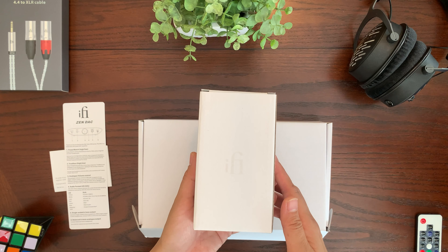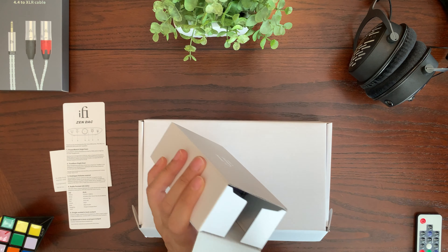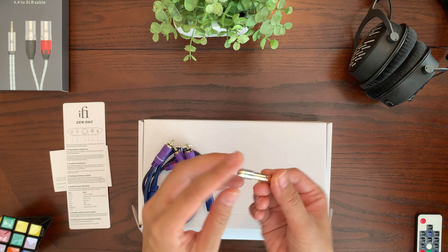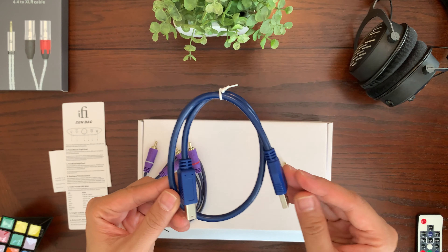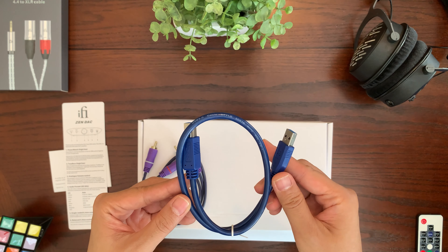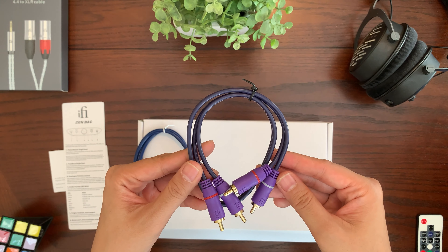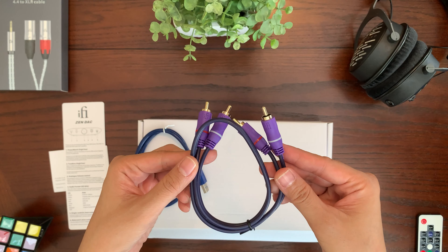There's a smaller box within the bigger box. Inside are the cables for your Zendac. First, a 3.5mm to 6.3mm adapter to convert your headphones. Next, the USB cable, which is used to both power the iFi Zendac V2 and transfer audio data. Finally, the RCA cable for outputting from the back of the unit to an external amp or external speakers.